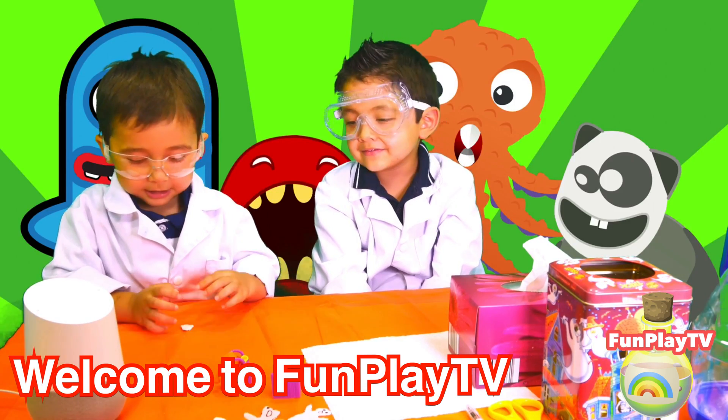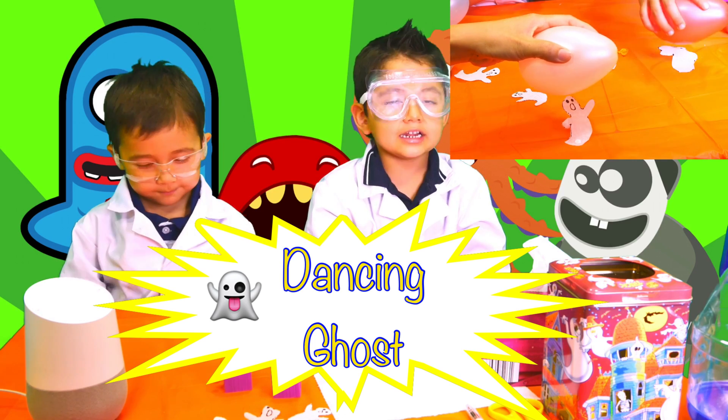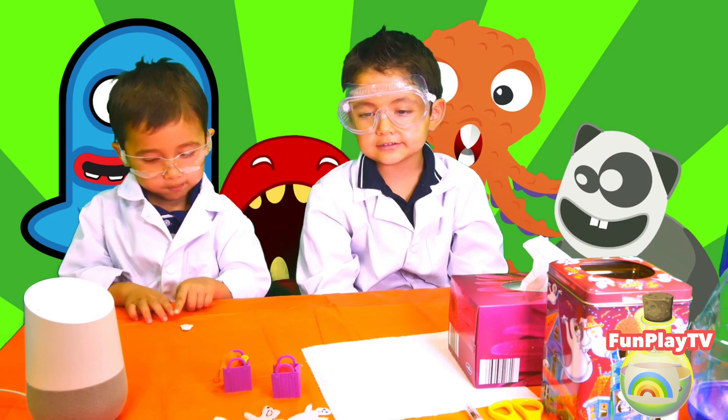Welcome to Fun Play TV. Today we're doing dance and go and it's super easy to do.